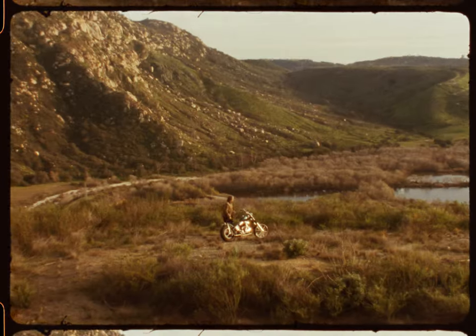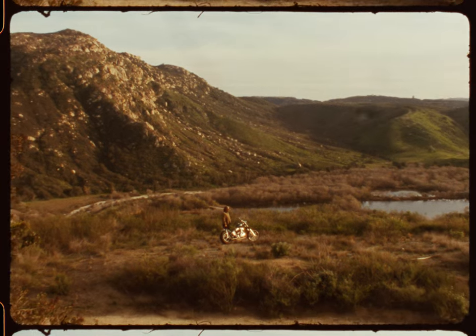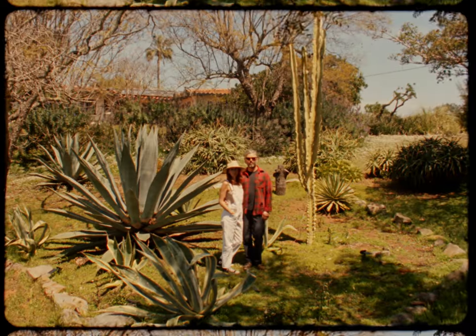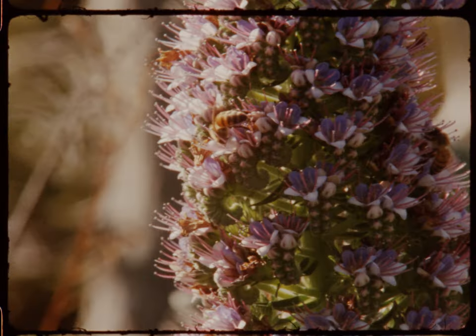Where I live now, I'm really grateful that I can drive 15 minutes to the beach and be surfing, or go 10 minutes the other way and you're deep out in the mountains. Unless we're on a bike trip, I just prefer to be here working on stuff, hanging out with my wife and my dog.